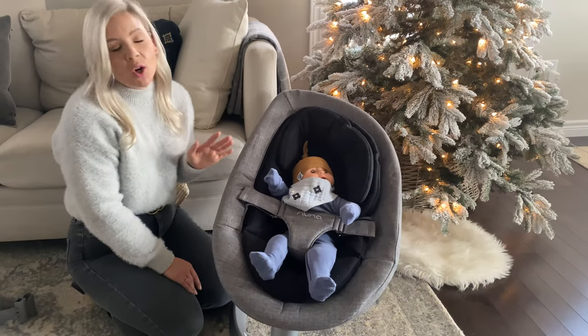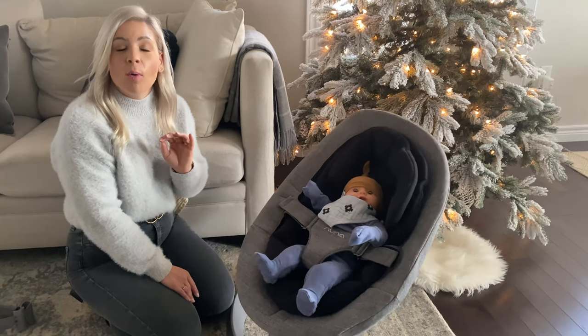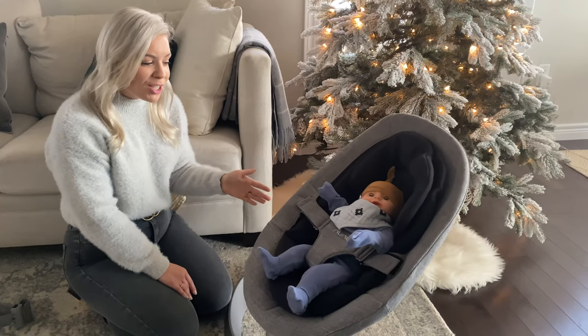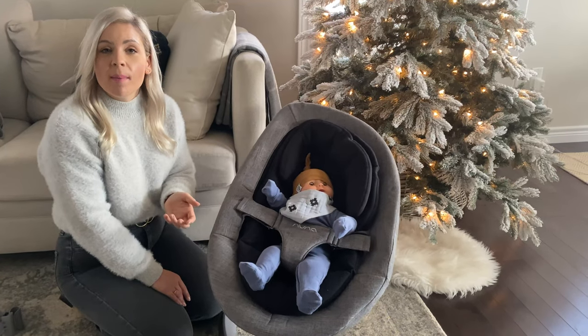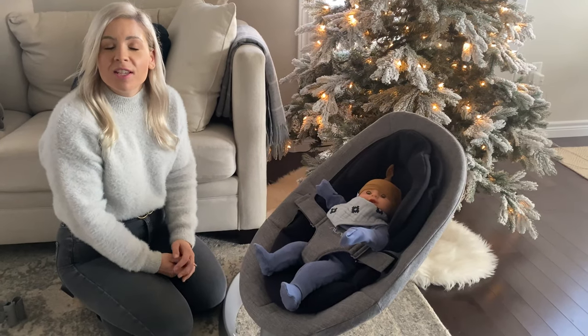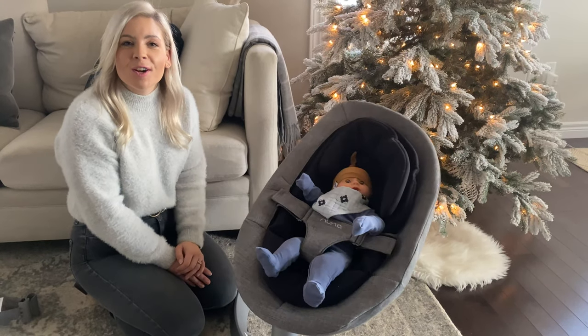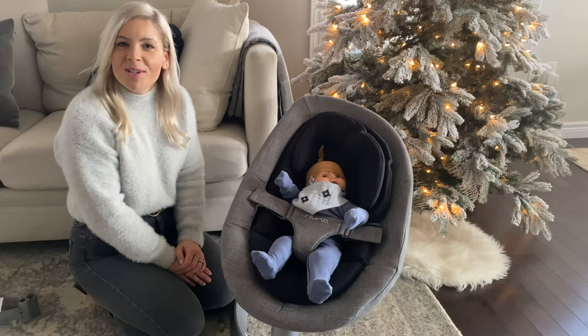That was just a quick overview of the Nuna Leaf Swing. We have a full product review on our Snuggle Bugs Learning Center to see more pictures and learn more about the features, or you can shop it now. I put the link in this YouTube video description and it'll take you straight to our website so you can purchase it and start using it as soon as you want. Happy shopping!